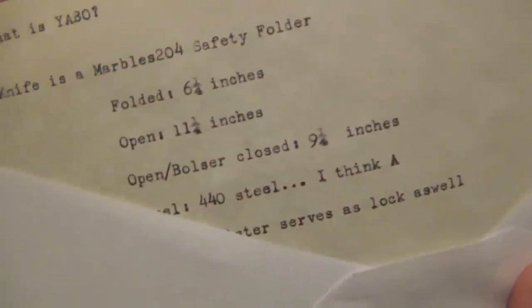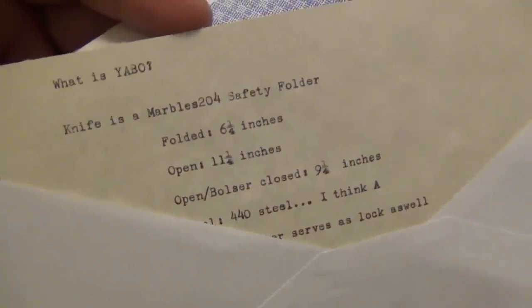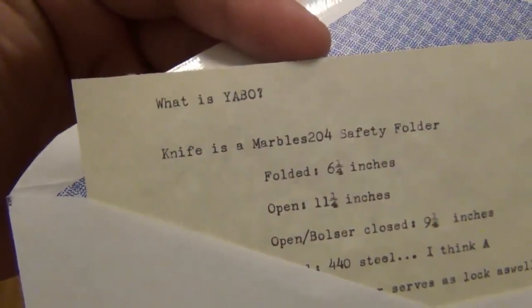I thought it was really, really cool. They actually typed out all the specs on the knife — that is just really, really nice. It's a first, so thank you for that. The top part of it says 'What is YAVO?' As most of you guys know, YAVO means yet another box opening. So anyway, on to the knife.